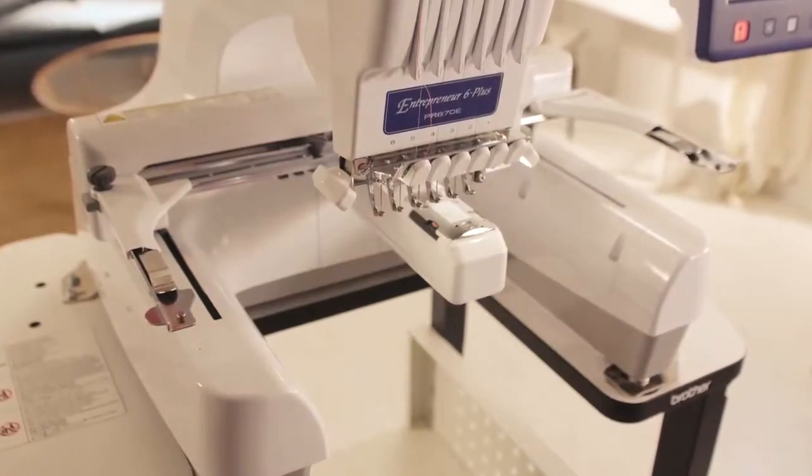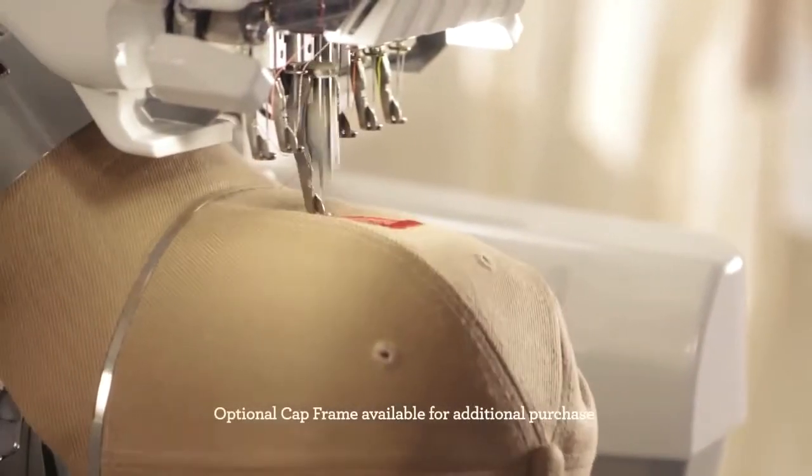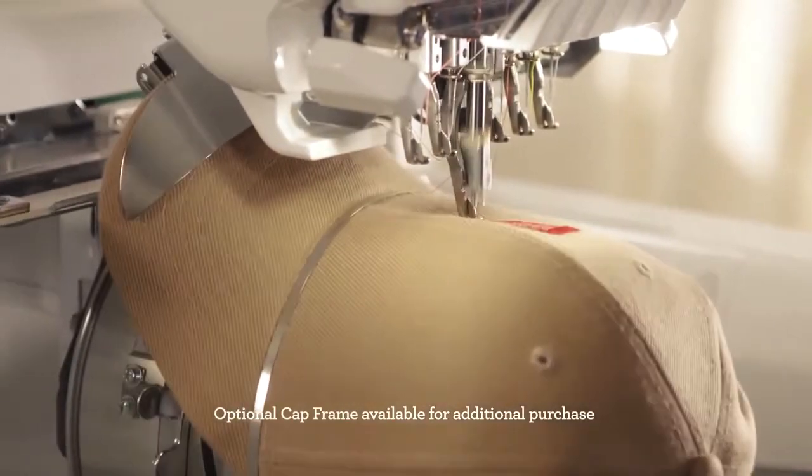Not only that, the FreeR makes it easy to embroider hard-to-reach areas. And optional accessories make it easy to embroider caps and cylinder-shaped items.